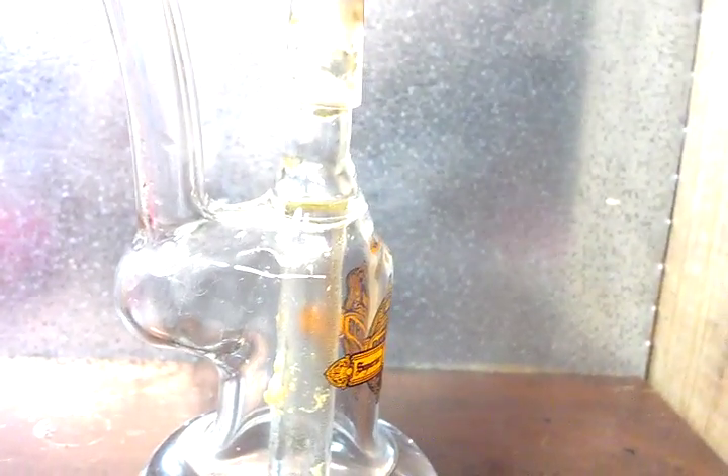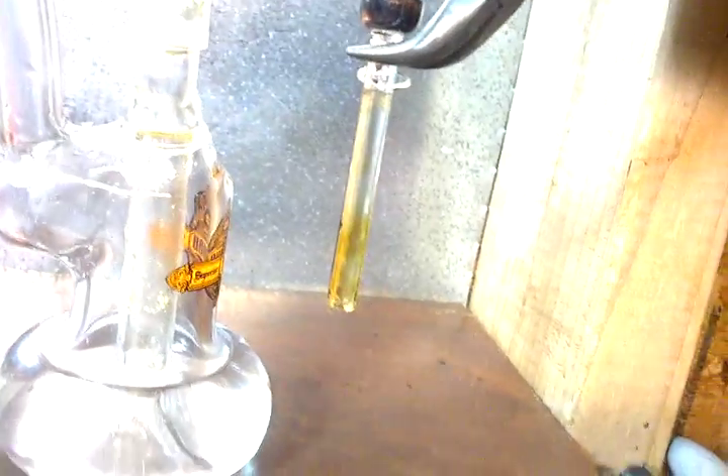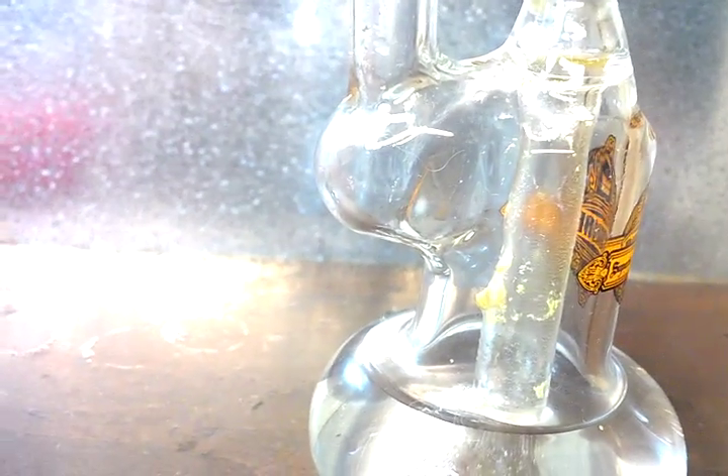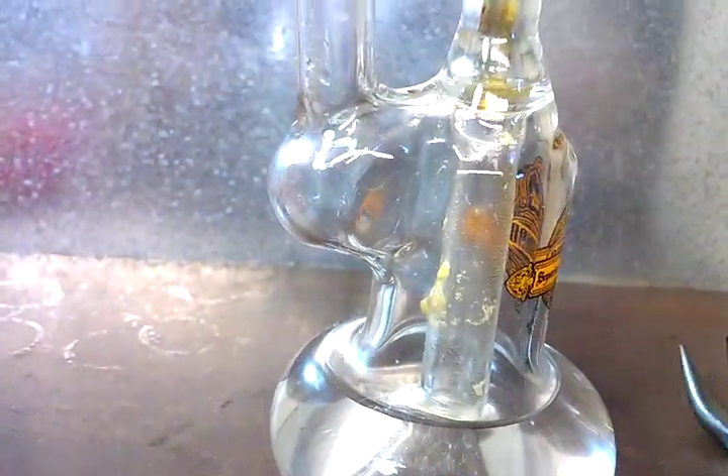That's from one dab. I didn't clean the dome either. This part here where the dome fits on — I don't know what that's called — got messed up from the dirty dome. It's still oily. This is the glass nail, it's not quartz. It's thicker than some of the other ones I have. That big old glob of oil is from one dab. It's crazy — that's how quick these little bubblers get dirty.